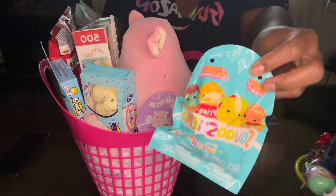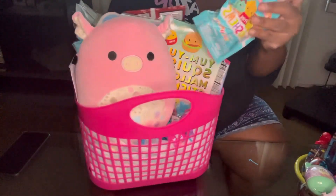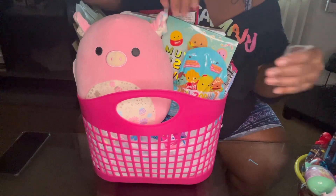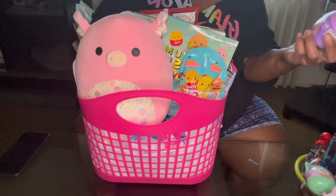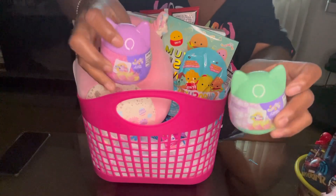Then we have this Squishmallow — I don't know exactly what it is — we have that, so we'll put that here. Then we have this little activity thing, it's Squishmallow as well, and I have two of those.